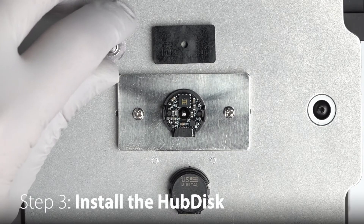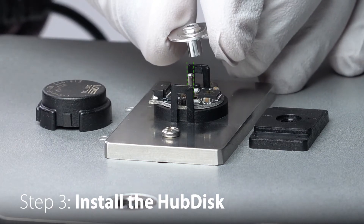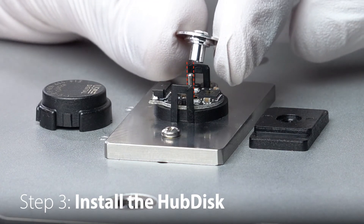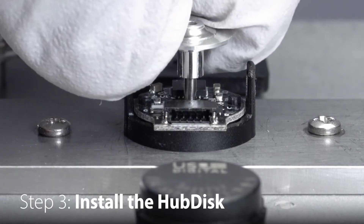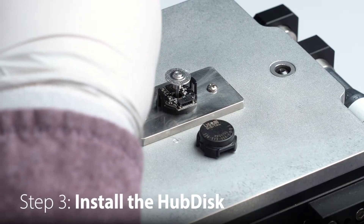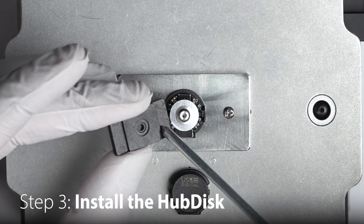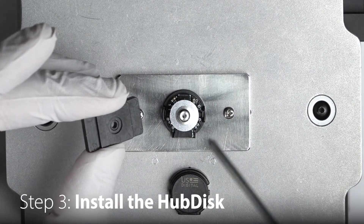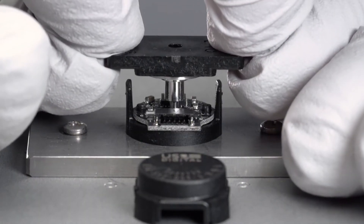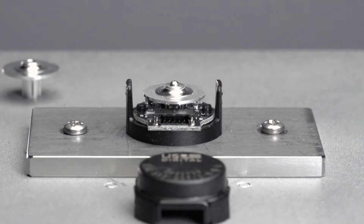In step three, we're going to install the hub disk onto the shaft. While installing the hub disk, make sure the bore is parallel to the shaft — forcing the hub disk onto the shaft at an angle could cause permanent damage. Place the hub disk onto the shaft with the longer end of the hub toward the base. Position the spacer tool onto the hub so that the notches are aligned with the latches on the base. Press down firmly until the tool rests on the base latches. We can now remove the spacer tool for later installations and move on to the final step.